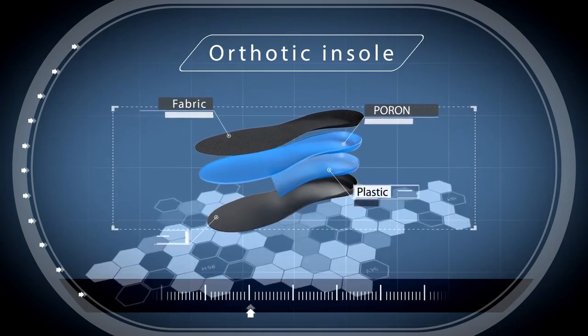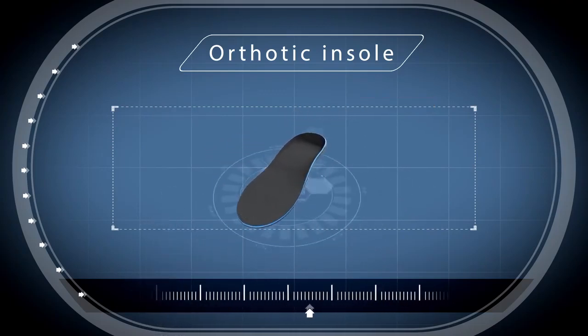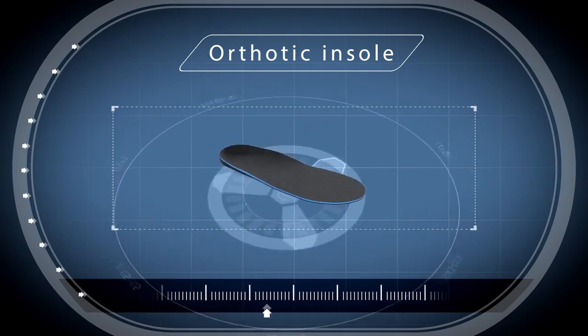Foam material in the middle provides maximum cushioning and shock absorption. This insole is ideal for sports shoes.